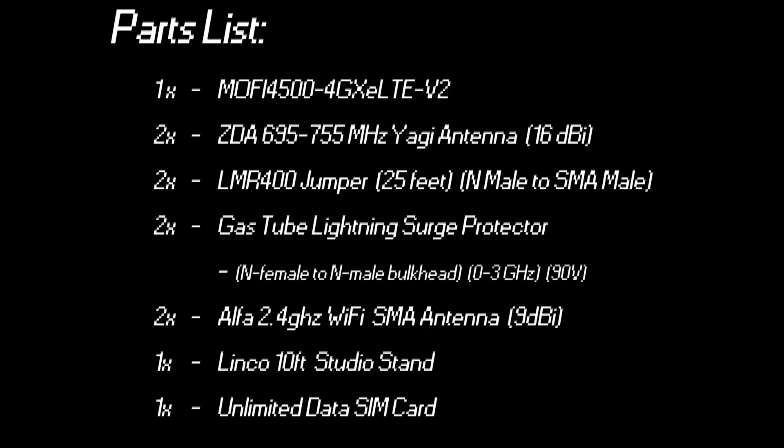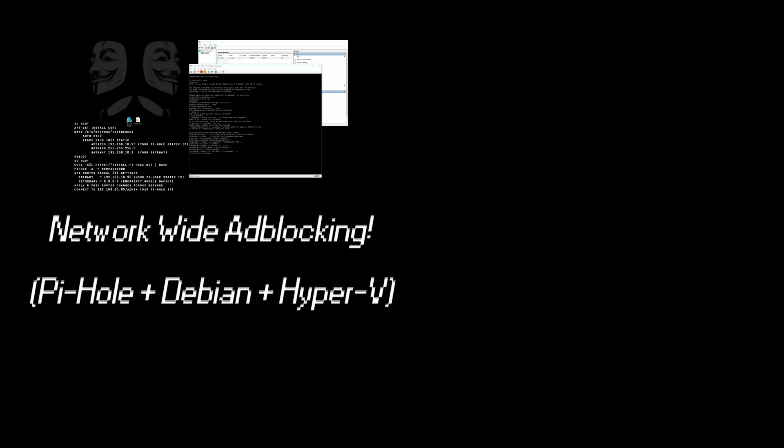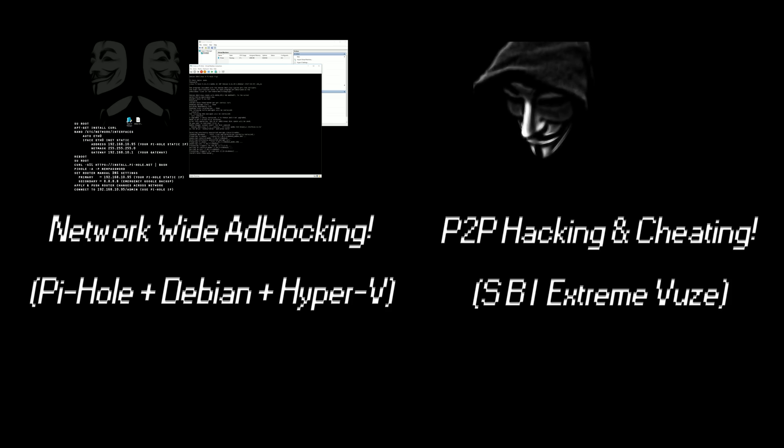Thanks for watching everybody. If you're looking for a parts list, here it is — just pause the video and Google any of this and you'll find it immediately. If you'd like to see some of my other videos, feel free to check out network-wide ad blocking using Pi-hole, Debian, and Hyper-V, or maybe P2P hacking and cheating on your favorite trackers.